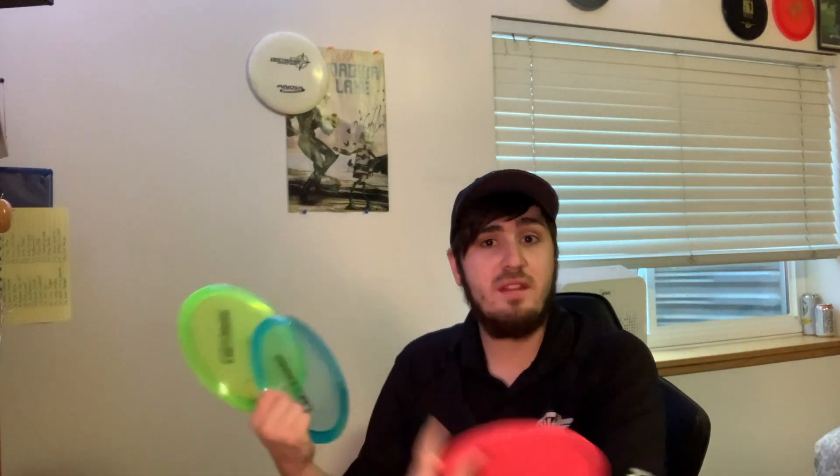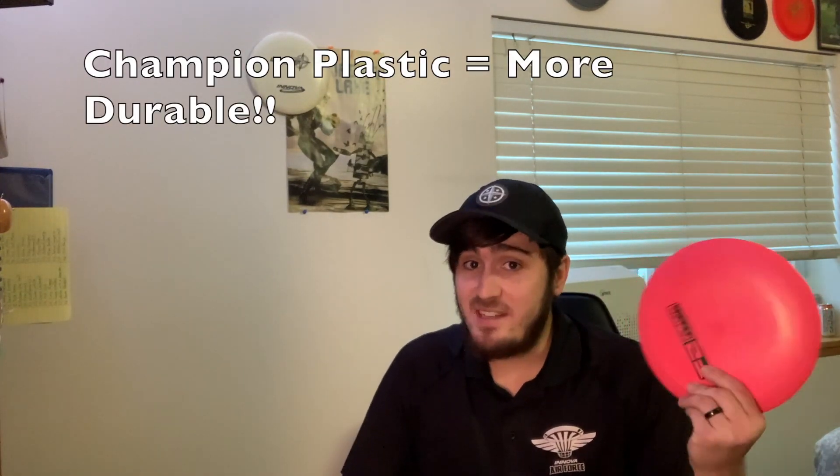The new additions to the series are the Leopard 3 and Shark 3 — variations of the Leopard and Shark I thought would be great upgrades. And this is a distance driver, the Valkyrie — it held the world distance record, thrown by Christian Sandstrom. I figured this would be a great high-speed driver to add into the mix. Enough rambling, let's get right down to it.